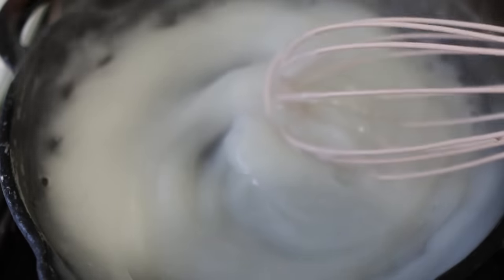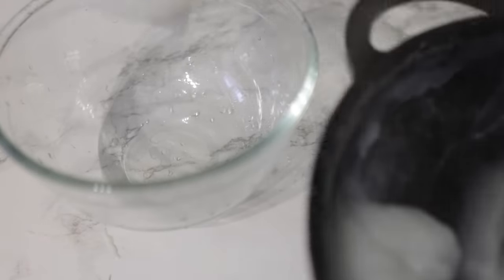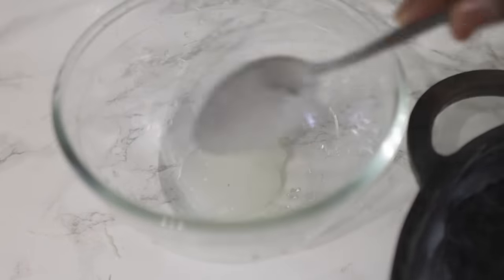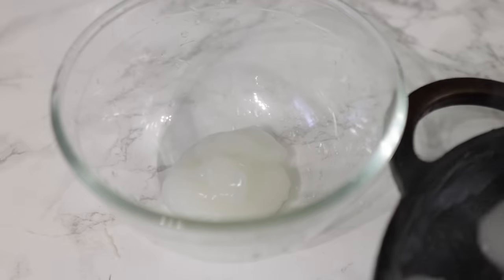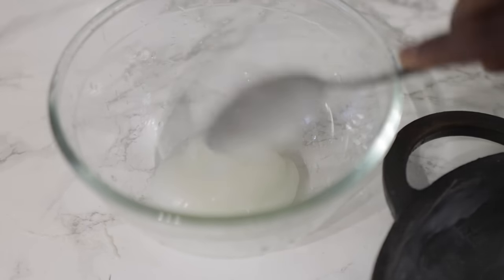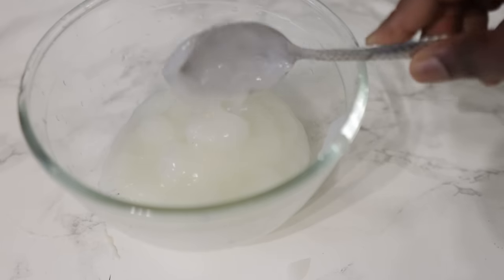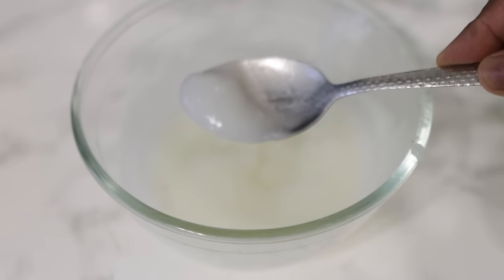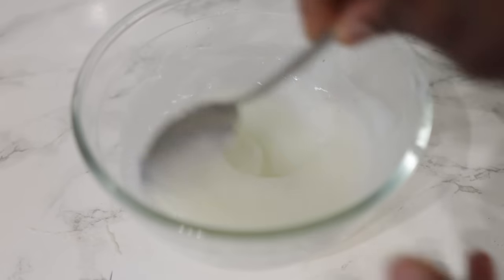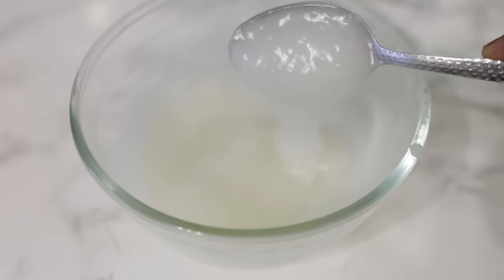Once you get this kind of texture, turn off your stove and allow it to cool down before moving on to the next step. I'm transferring it into a bowl so it cools faster, since the pot was still a bit hot. You can also use it when it's still a bit warm — it doesn't matter much. After about 10 to 15 minutes it looks like this; it hasn't completely cooled but it's still okay to use.